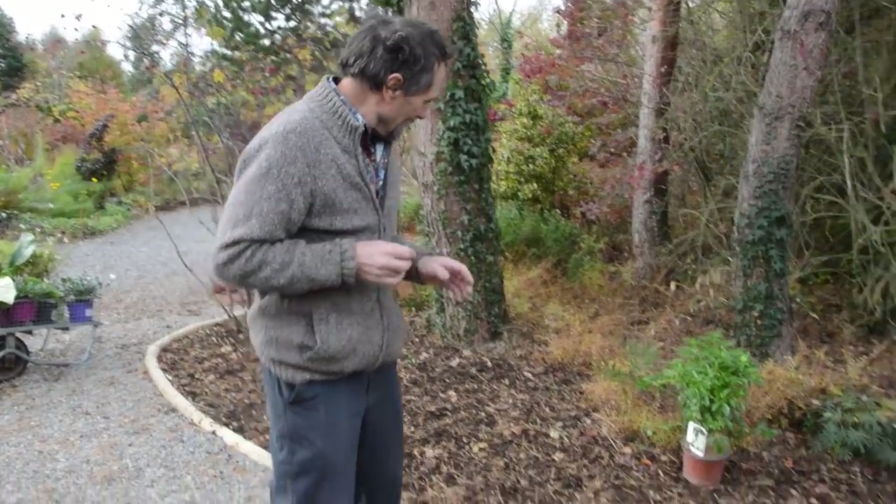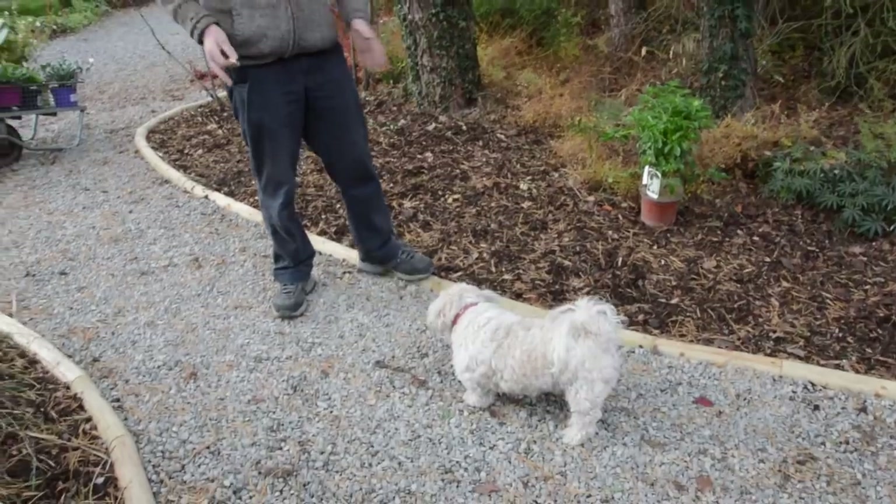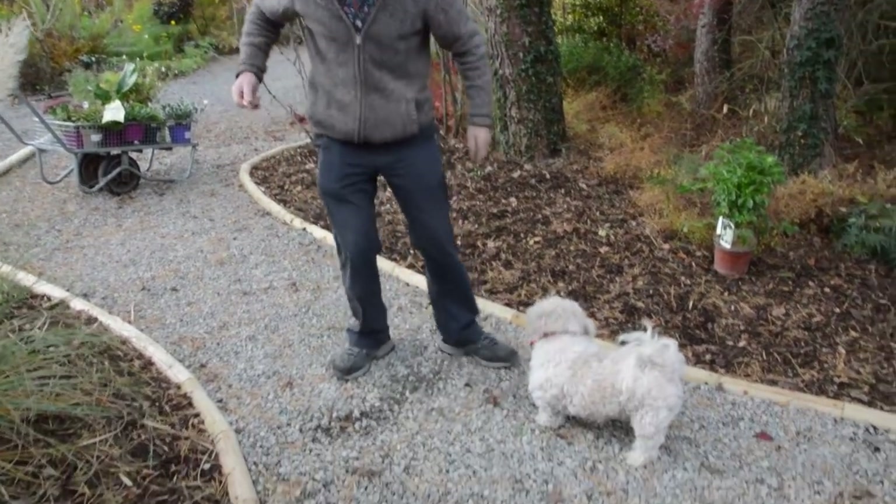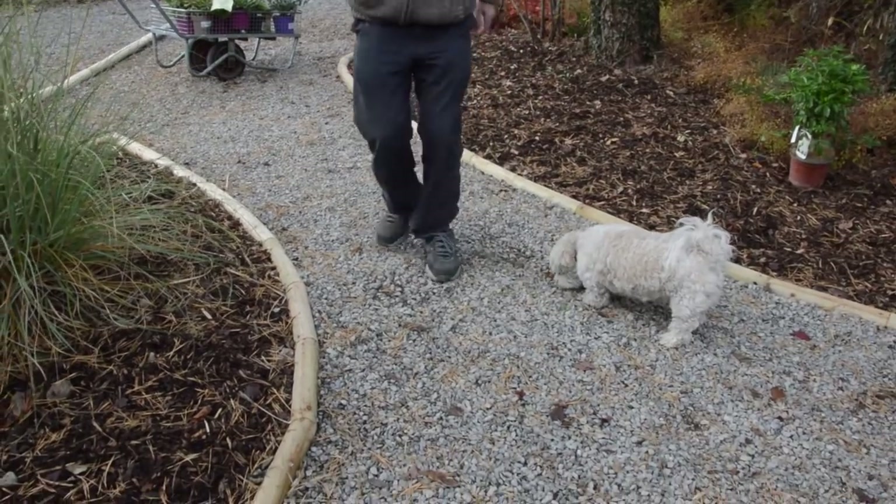Anyway, that's our video on making the new pathway. Oh yes — we never mentioned the gravel. We just got a load of gravel and put it on top and trampled it in, and that was it.